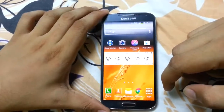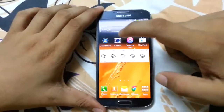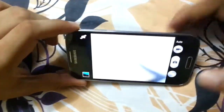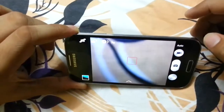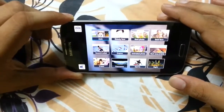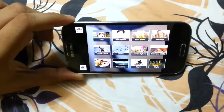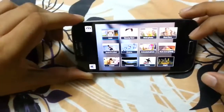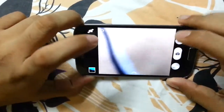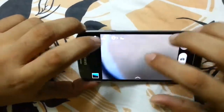Now we'll see a quick look at the camera — what the interface looks like. Here's the camera with the new modes. There are around twelve modes in total. This is the auto mode.